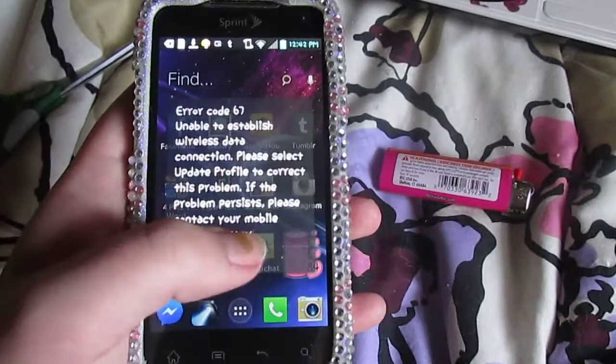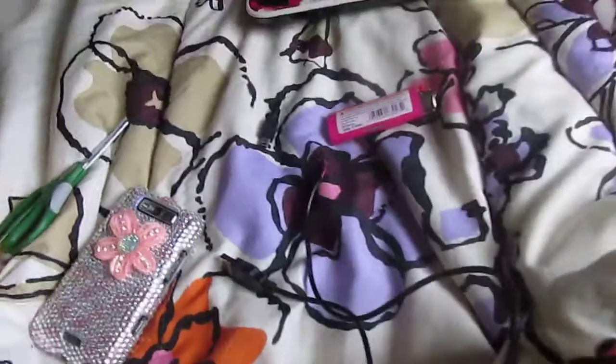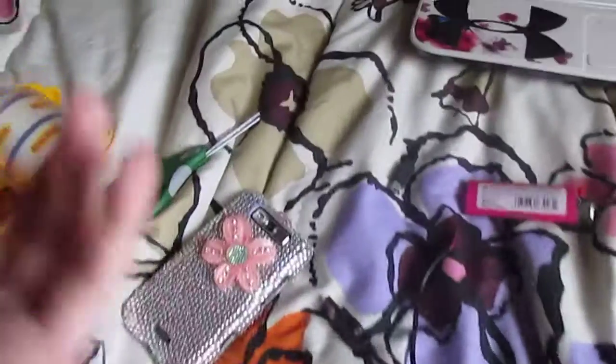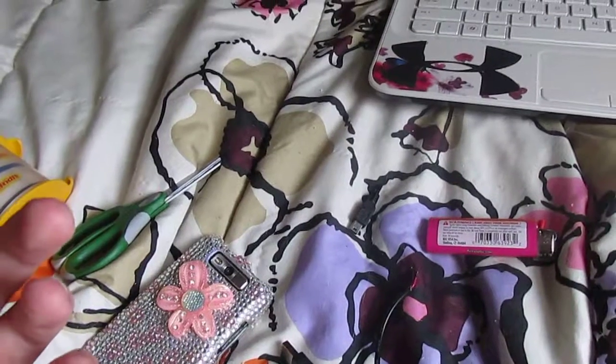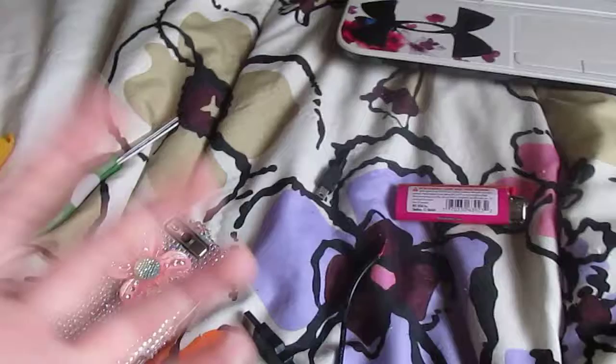My phone is on! I can't believe it because usually that stuff doesn't work, but it did. I'm so grateful.